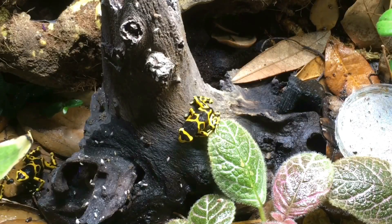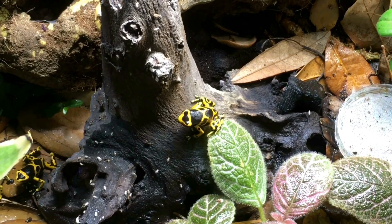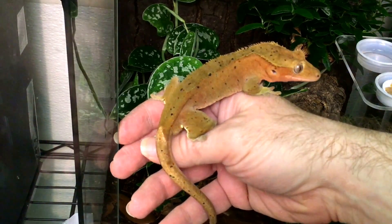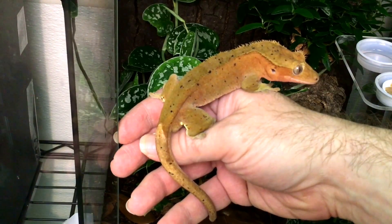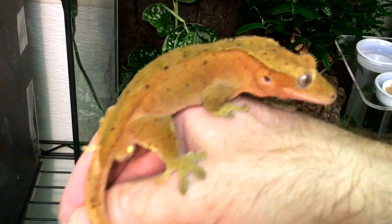In summary, the substrate you choose partly depends on the species you keep. Dart frogs, for example, really ought to have a multi-layer substrate to thrive long-term. Even though many geckos do fine on basic substrate, we keep most of ours on a multi-layer substrate with live plants because it looks better and requires less maintenance. On the other hand, there are many herps and invertebrates that thrive on a simple cocoa fiber-based substrate. The materials are less expensive, though they need to be replaced more often, and if you keep plants in it, remember that they should remain in pots in a suitable potting medium.